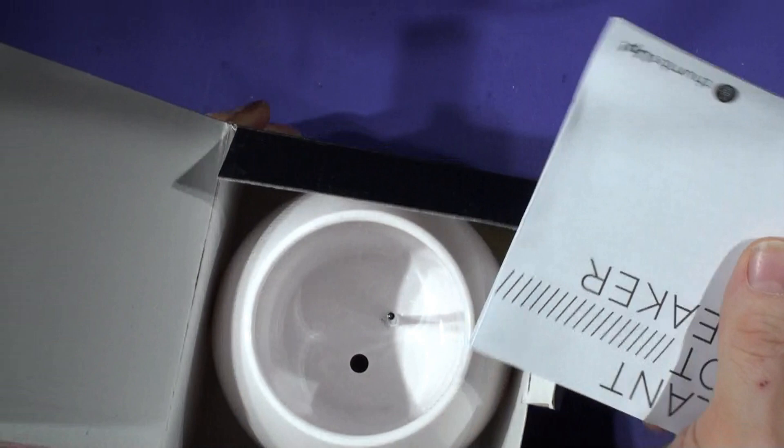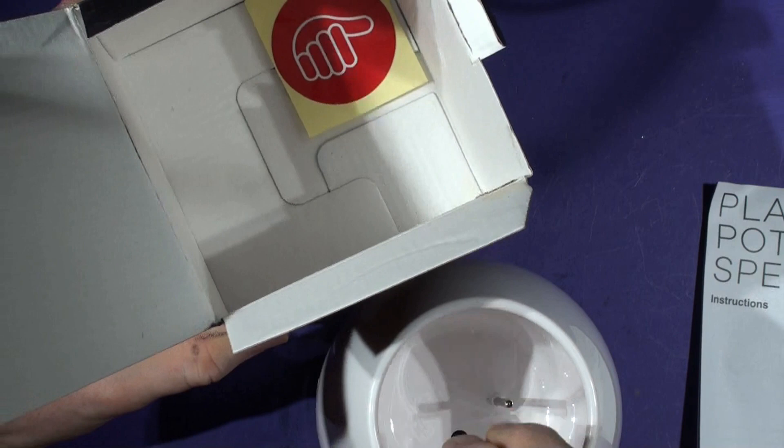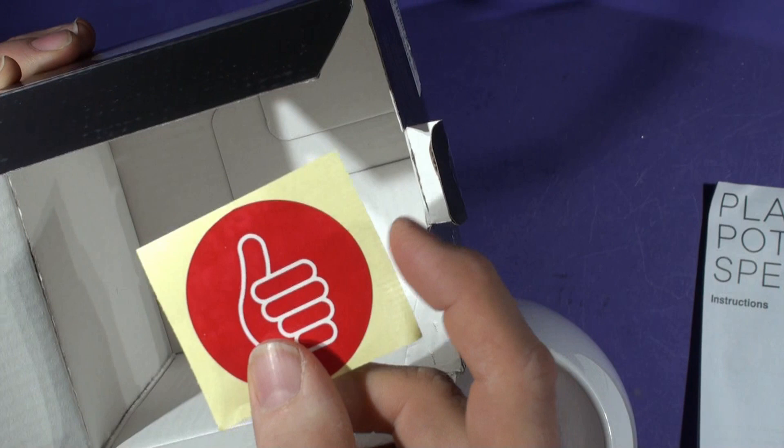So we've got some instructions — they're pretty sparse, I've had a look — but it doesn't do that much actually. So what we've got is this thing inside. There was a thumbie sticker, which is a useful thumbie sticker for sticking somewhere. I don't know, I'll have a look at what other products they do.